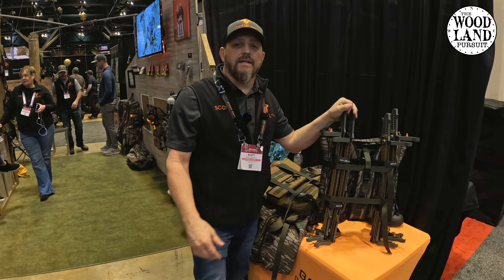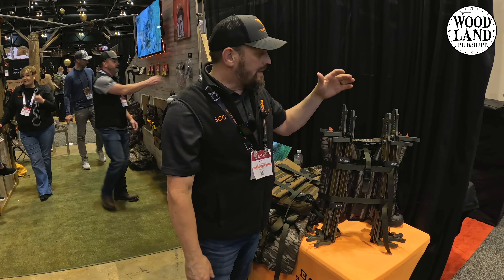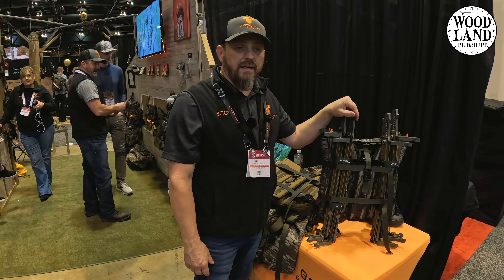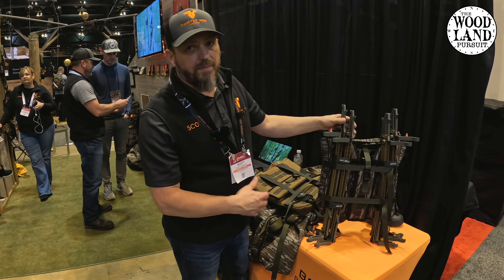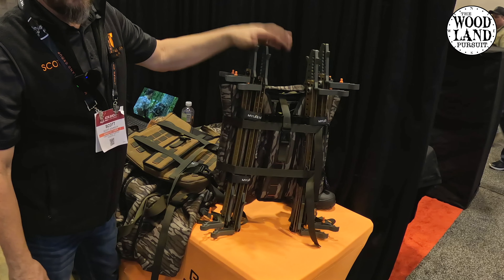Hey guys, I'm Scott Johnson with Twisted Iron Hunting. I'm here today at the 2024 ATA show. We're introducing a new product. We were very blessed last night and won the best new gear award for one of our products, but this is another new product that we put out this year. And if you're a saddle hunter, this is a game changer.